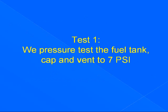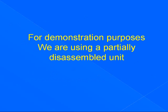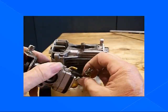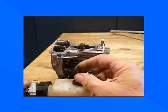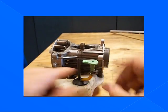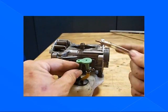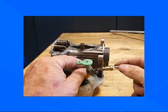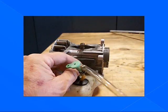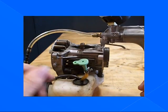Test one: we pressure test the fuel tank cap and vent to 7 psi. For demonstration purposes, we are using a partially disassembled unit strictly for clarity. Remove our return line from our carburetor and our fuel line. We take our green plug from the kit and stick it in the fuel line to seal it. We take our adapter, hook it to our pump, and put it in the fuel line. Note: we do not kink the fuel line — we want to make sure that doesn't happen, as it will not give you a good reading.